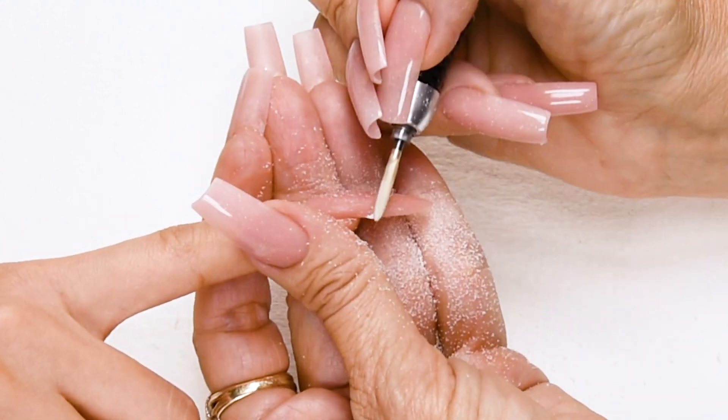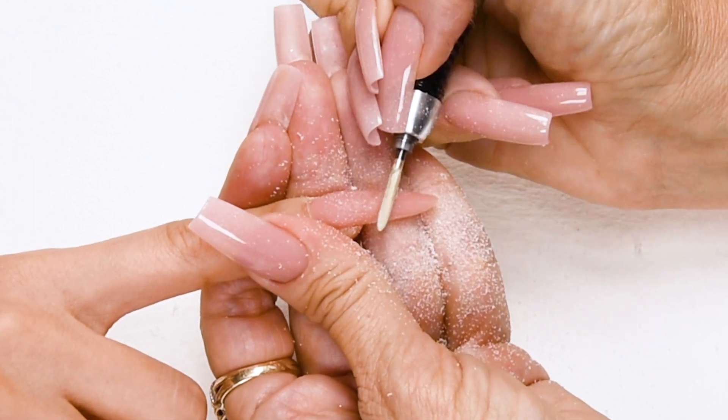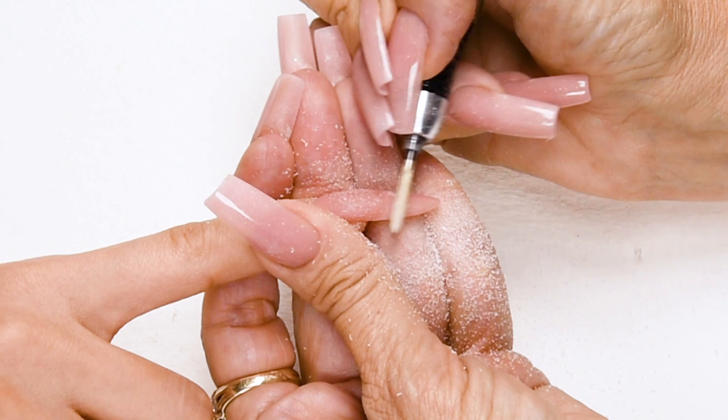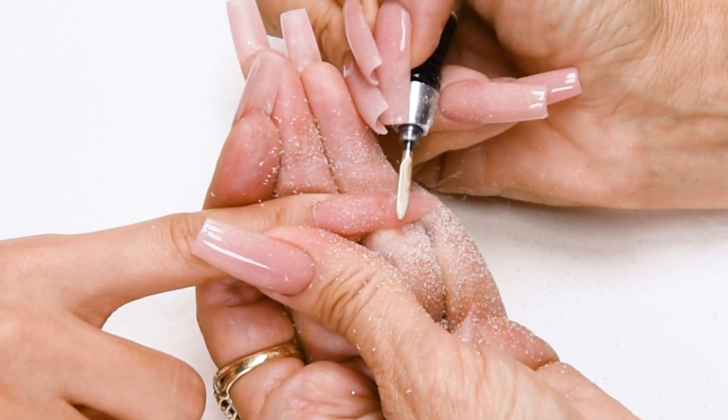Then once you have your line, you're going to bevel it out. Make it nice and thin. This is where we're going to be adding our Dazzle Rocks Prisma.